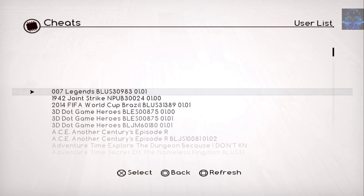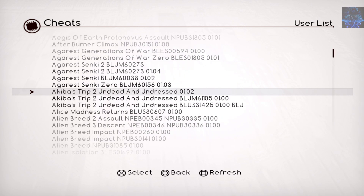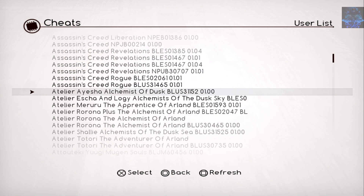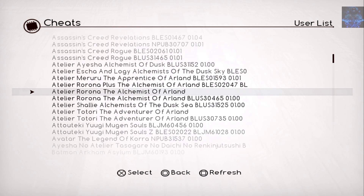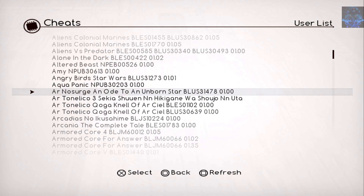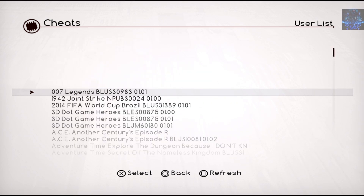You will see a user list pop up — these are all the games with cheats that the app supports. As you can see the list goes all the way down. I'm going to look for the game that's installed on my PS3.